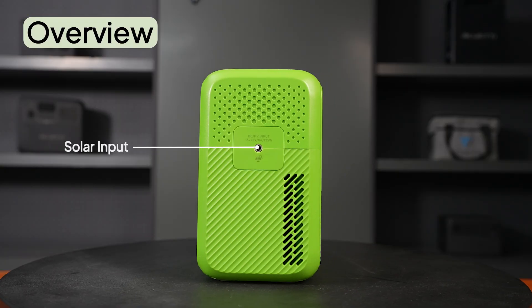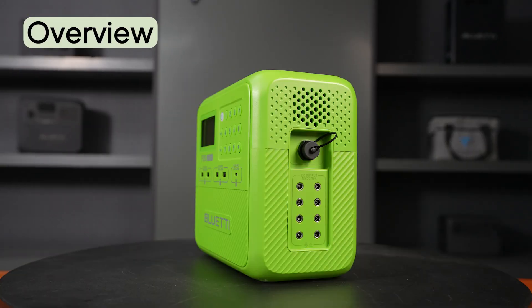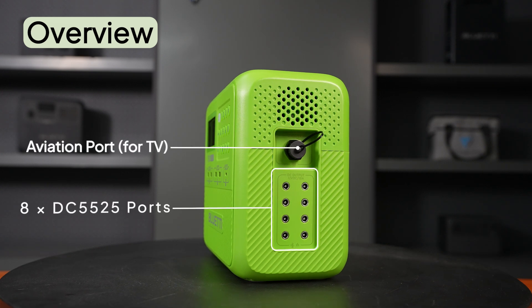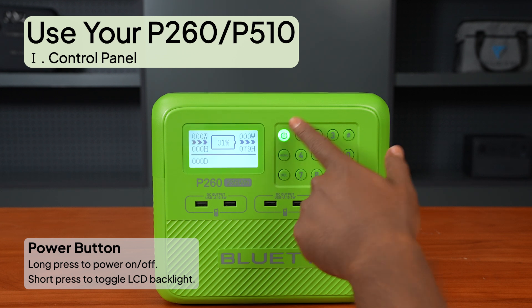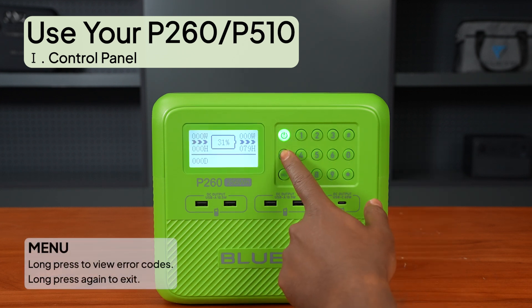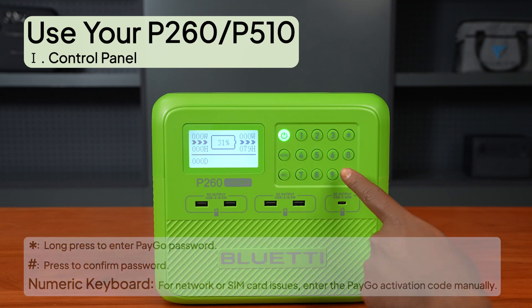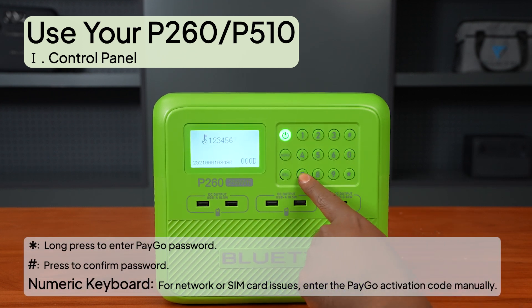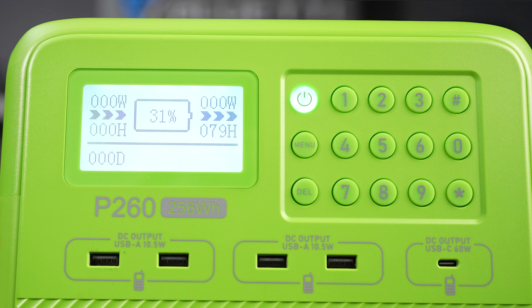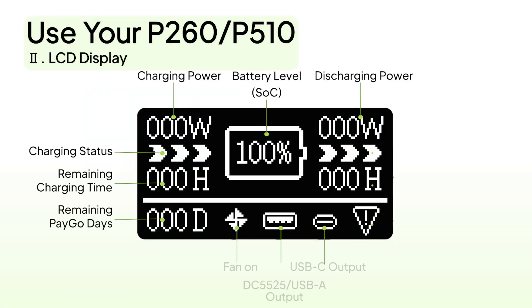Now, let's explore the features using the P260 as our guide. You'll find multiple ports ready for your go-to devices. The front control panel is incredibly convenient — here are a few quick tips to help you hit the ground running. The LCD display gives you real-time info, so you always know how your system's doing.